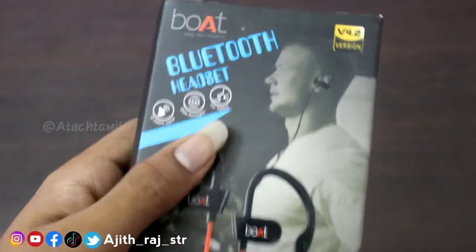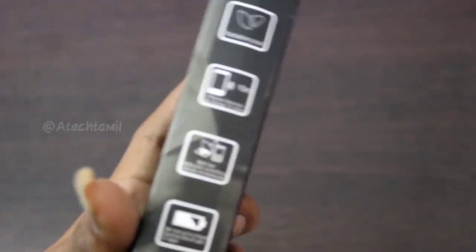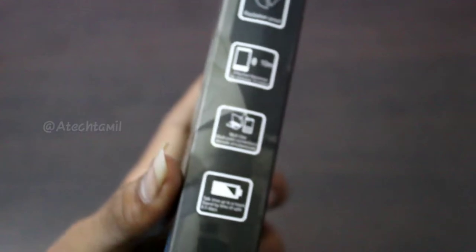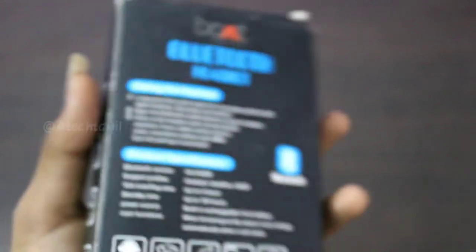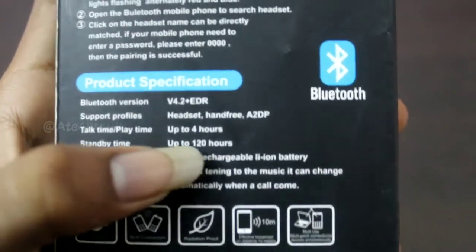Ok friends, this is the RT558W model. So we have a specific box. We have a lot of radiation proofs. It is a long time for 10mm. It is a multi-purpose users. It is a style. We have a lot of features. We have 4 hours charge.